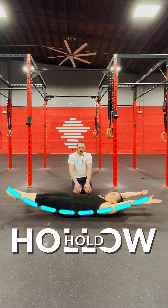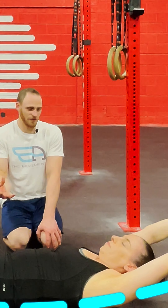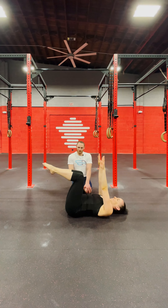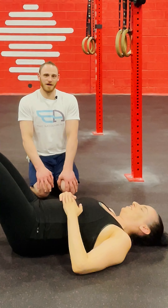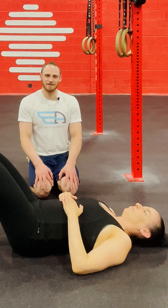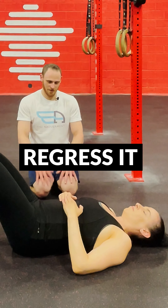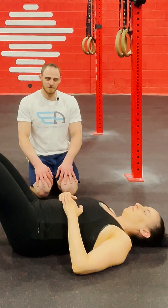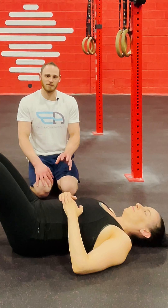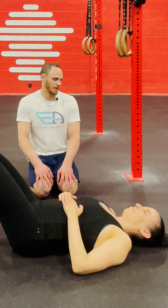Now we're getting into the hollow hold — can you still breathe in this position? It definitely gets more difficult. If you find yourself holding your breath or your back is coming off the floor, you've reached your max. Regress to a scaled-down version, and keep focusing on the whole point: how do you breathe and engage your core at the same time?